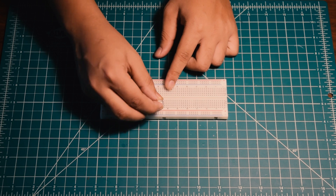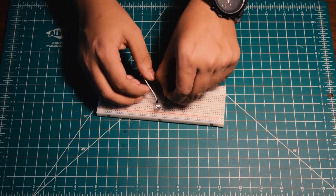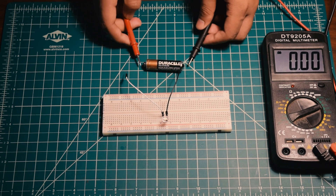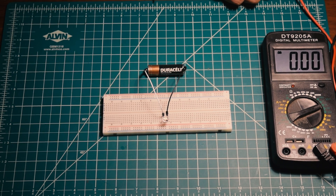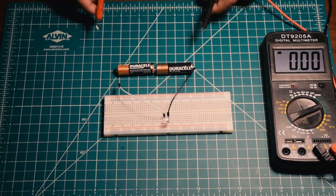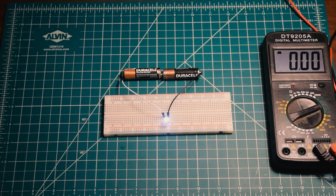This is a normal light LED. And this is an AA battery with the voltage of about 1.9V. When you connect the LED, it doesn't light up. When you attach the second battery, the voltage rises to 3.7V. Now the LED lights up, because the LEDs need 3V to light up.